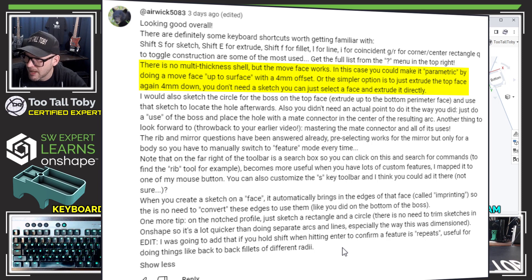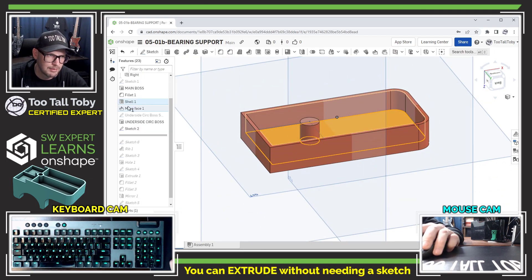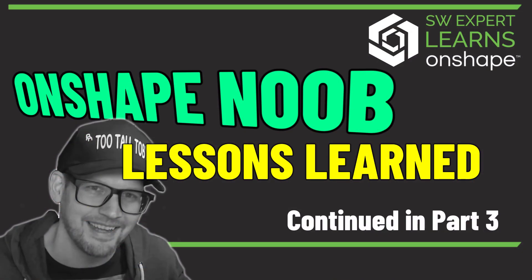Airwick also says there's no multi-thickness shell, but you could use 'move face' up to a surface with a four millimeter offset. Or simpler — just extrude the top face directly down four millimeters without needing a sketch. You can just pick this face and do an extrude directly from that face, shifting it down. I had used the move face command, but in OnShape you can just pick the face and extrude it — very similar to move face, but useful to know there are spots where that approach would be better.